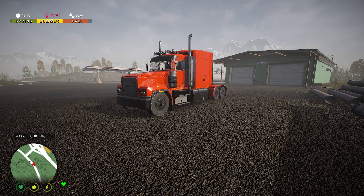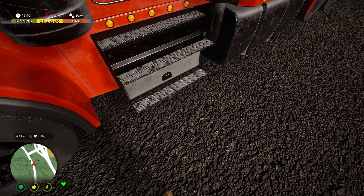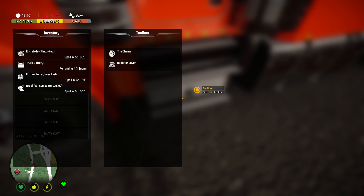Looking at our lovely truck here, the first thing I'm going to show you is a storage cupboard. It's actually called a toolbox but it's a two-slot storage cupboard, and in here I'm keeping my winter related stuff like the radiator cover for example. You can just press what's in the toolbox and it will go back to your inventory, and vice versa. You don't have to keep winter related stuff in here — you can keep anything in here.